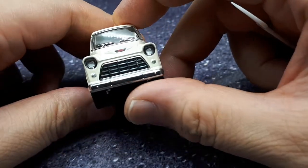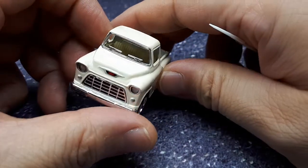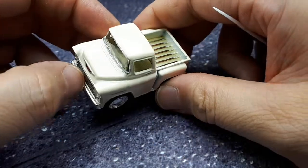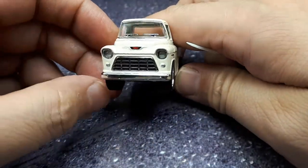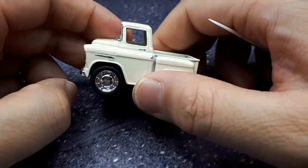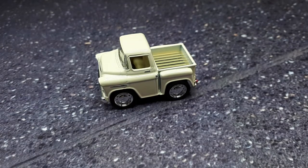It's better than Hot Wheels - Hot Wheels don't have separate bumpers, they don't have plastic headlights. This is actually better than some Greenlight and Auto World models too. Pretty funky. Let's compare it to a couple of other trucks.